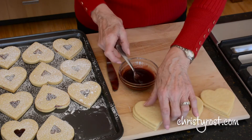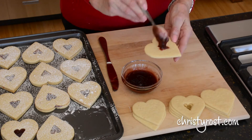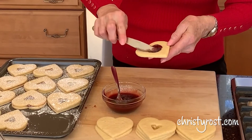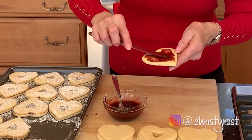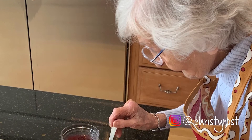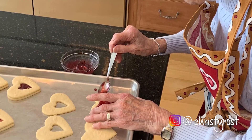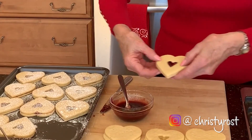Now comes the really fun part — sandwiching the cookies together. I have some seedless red raspberry jam, or you could use strawberry. I spread it over the cookie and mound it a little bit in the center. This is the part my mom was really good at. Then take the cookie with the center cut out and put that over top — it looks like a little window.